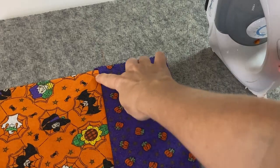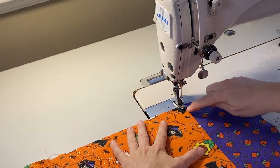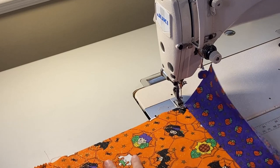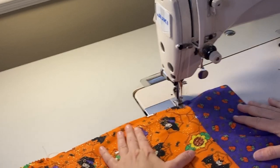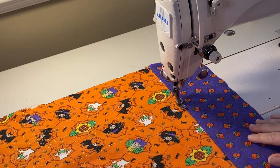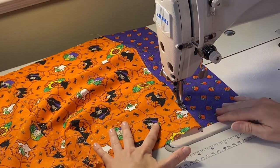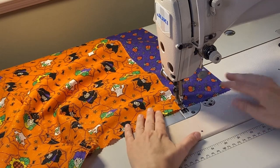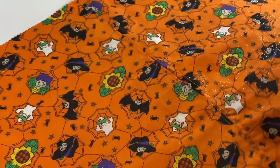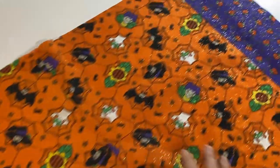Now we are going to topstitch right here on the orange part going down. We will do a topstitch right here on the orange part because we have the seam going down this way — we just want to make sure it's going to stay that way. Now we have done topstitch on both sides: one side, second side.